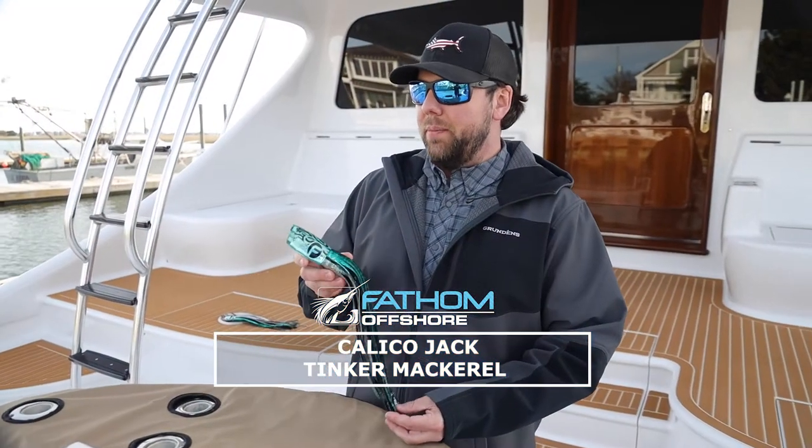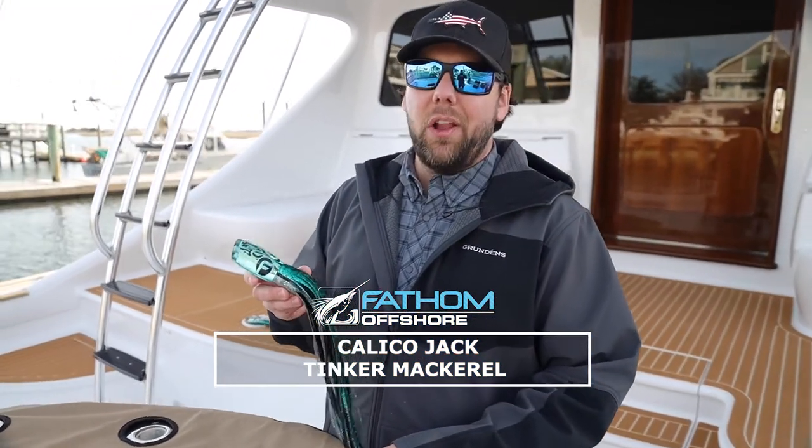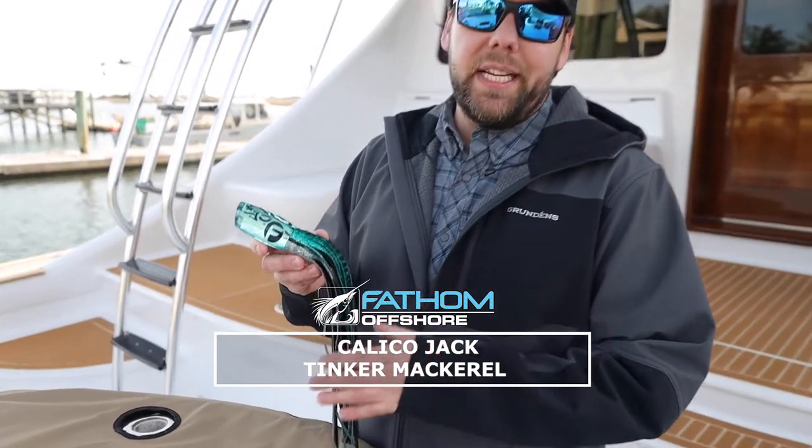Hey guys, Andy with Fathom Offshore here. I'm holding one of our Calico Jack Slant Large in the green and black tinker mackerel colorway.